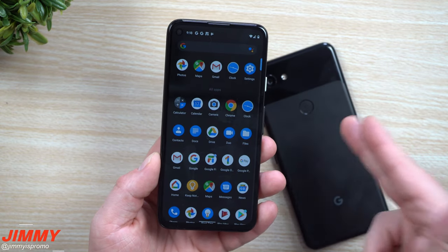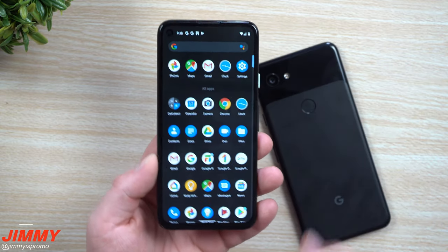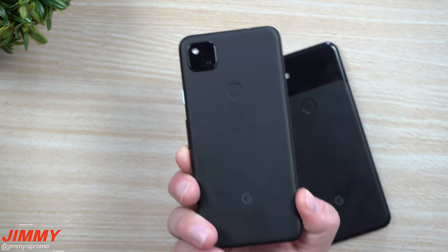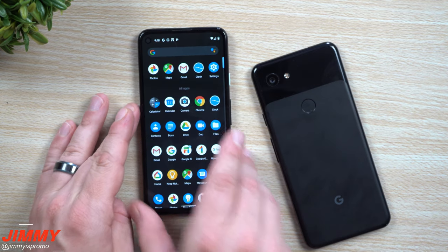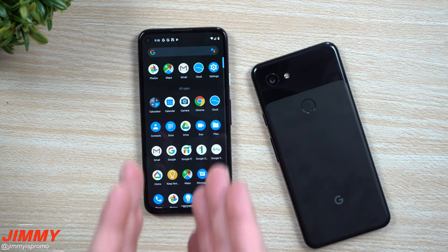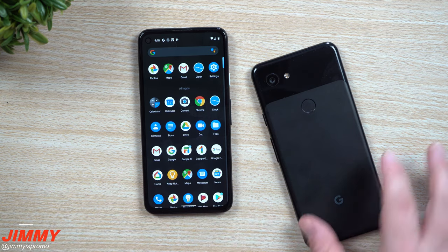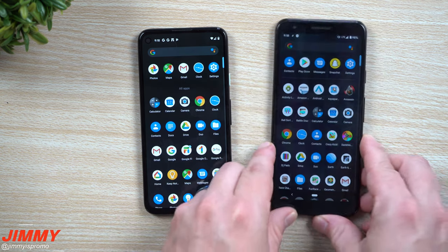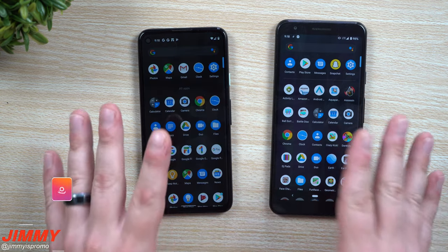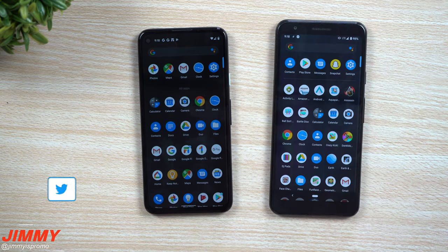I'll be moving the SIM card from the Pixel 3a over to the 4a and will come back in about two weeks to let you know how I feel after extended usage. To summarize, for $349 you get 128 gigs of internal storage, 6 gigs of RAM, and a 5.8-inch display. It is leaps and bounds significantly better than last year's model — good job Google for delivering all these upgrades and a larger screen in a smaller phone.